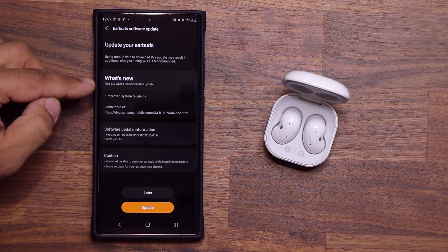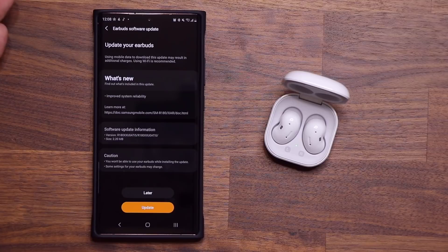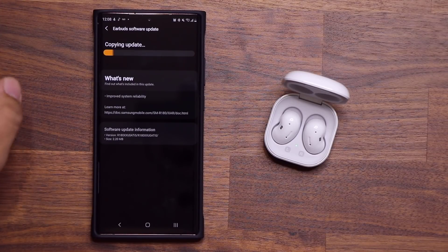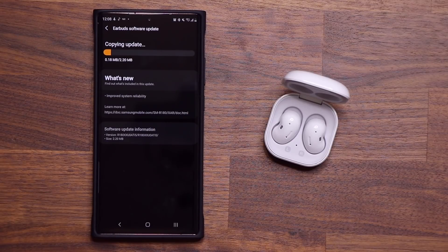Here it says what's new, and looks like we do have new improved system reliability, which is always a good thing. It simply makes your earbuds even better. So let me tap on update. I do want to talk about one more thing that might be interesting to you guys — I'm going to add that as a tip to this update. So let me just fast forward this update and we'll be right back.